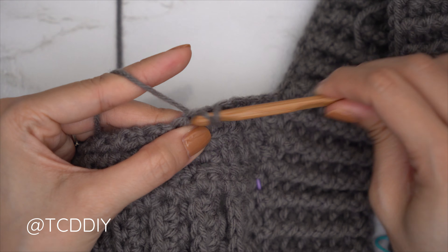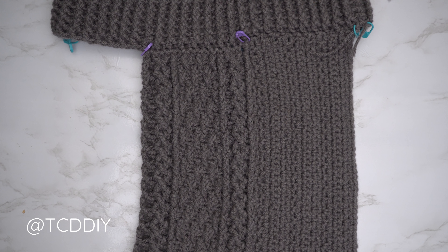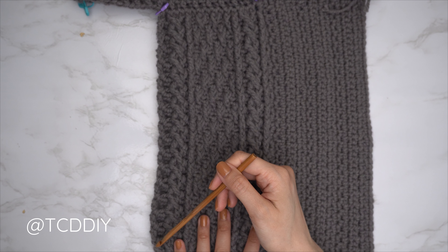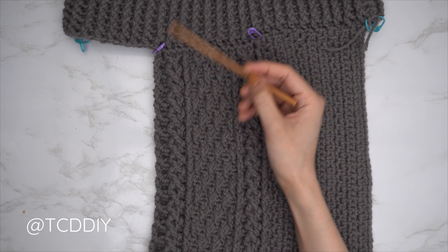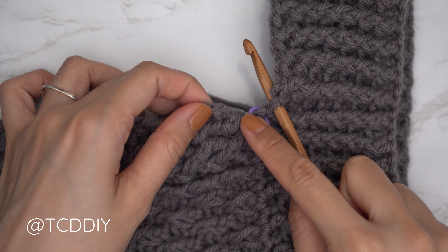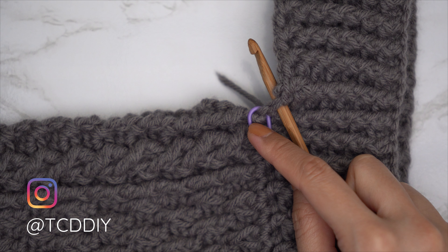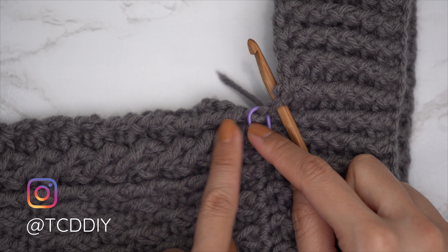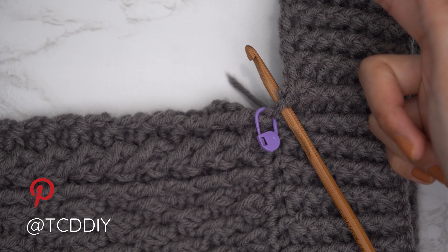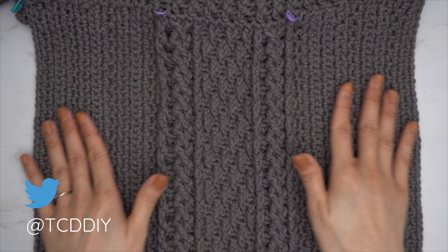I've finished one side of one pant leg. We need to repeat on the other side: insert your hook into the next available stitch into the base — not the bottom corner — so the first single crochet row shows its front side. Alternate one and two single crochets per side row. If needed, add one extra single crochet to reach an even stitch count. Then repeat the single crochet and two moss stitch row sequence until you reach the stitch marker again. Once both sides of one pant leg are done, repeat the entire process for the other pant leg.